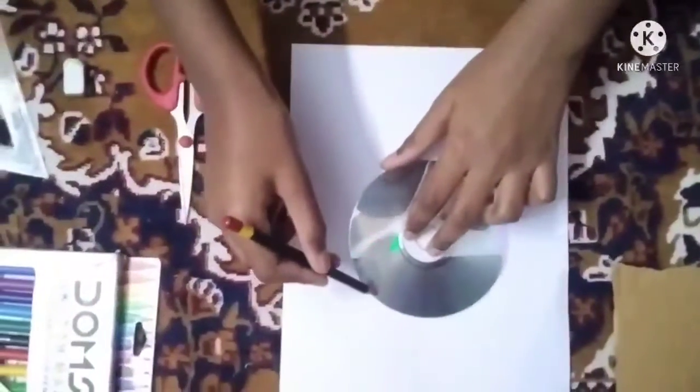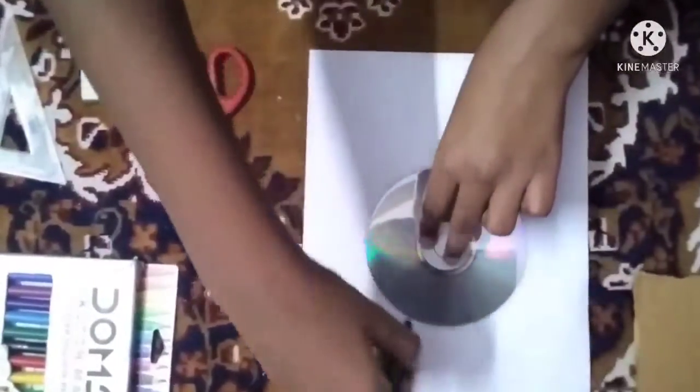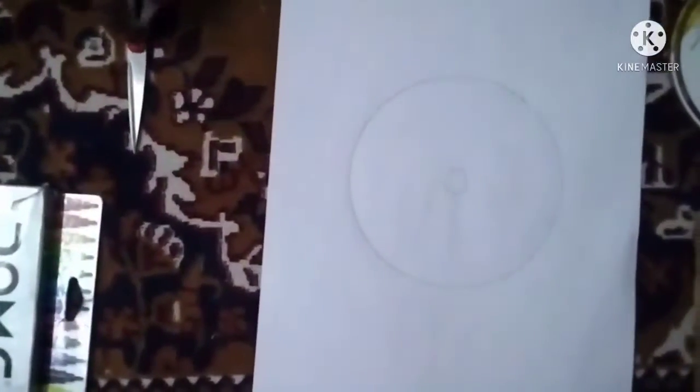First we need to draw the outline of the CD on a piece of paper. After drawing, it will look like this.